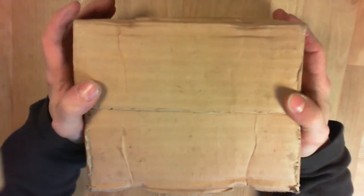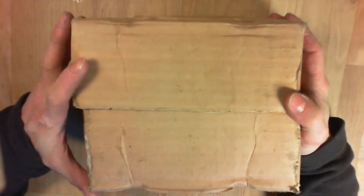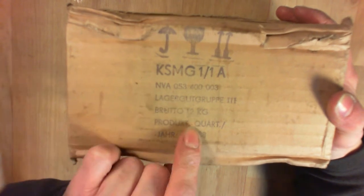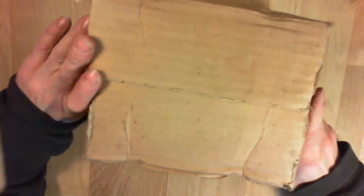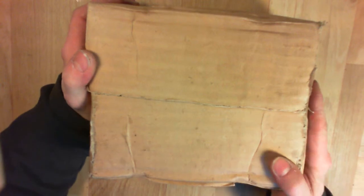Hello guys, today we will check out this thing I have. It is in its original box and it is a key SMG-11A, made in 1988 in eastern Germany. It is in fact a remote indicator panel for a big radiation surveillance system made in eastern Germany, and this is the original box for it.